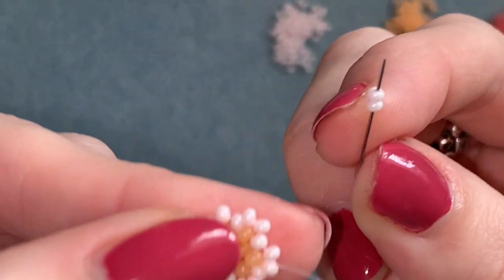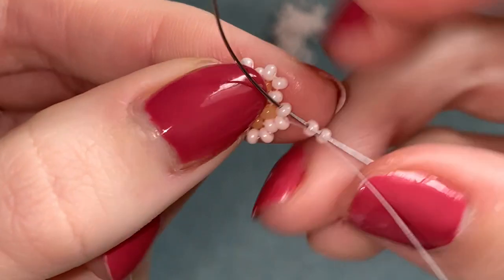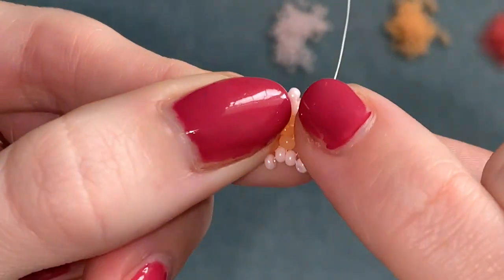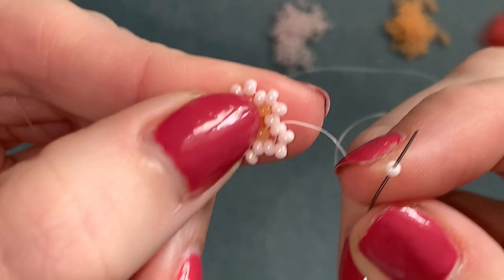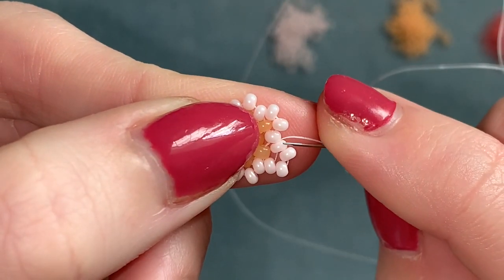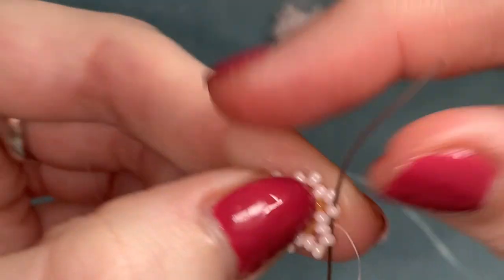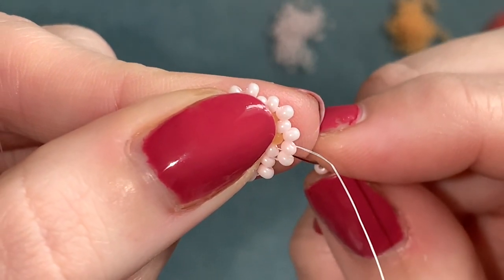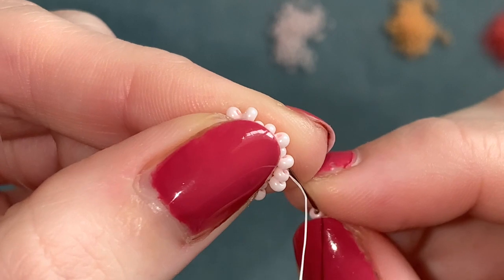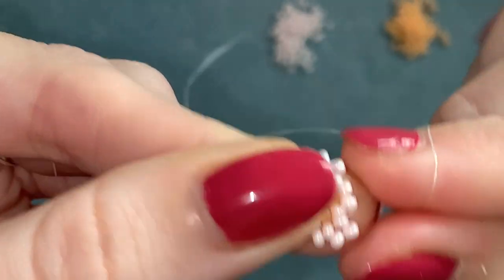Now we've got this wobbly shape. Sticking with the same color, pick up two - you're coming out of this bead, go straight down through the one next to it. Make sure they stack nicely and nice and flat. Then pick up just one - coming out of this bead, skip that one underneath and go through the next one on the outside row. Pick up two, coming out of this one go straight down through the one right next to it. Make sure they stack nicely on top of the two below.